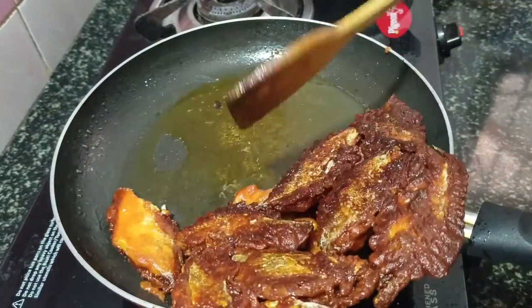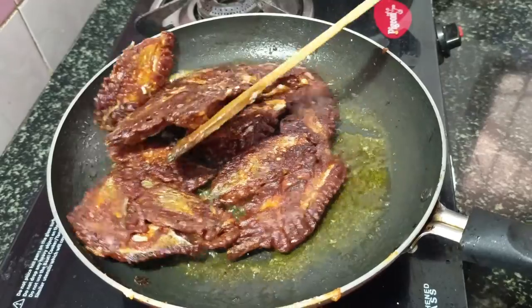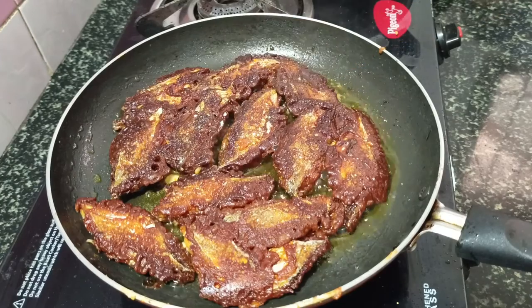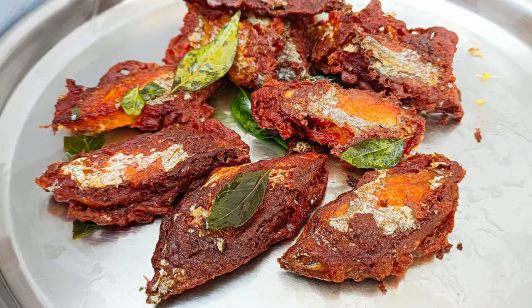This is the first color. Let me do 3 pieces of the shape. You can go with the 7 pieces. Now, we are going to serve this way. We are ready to serve this way.